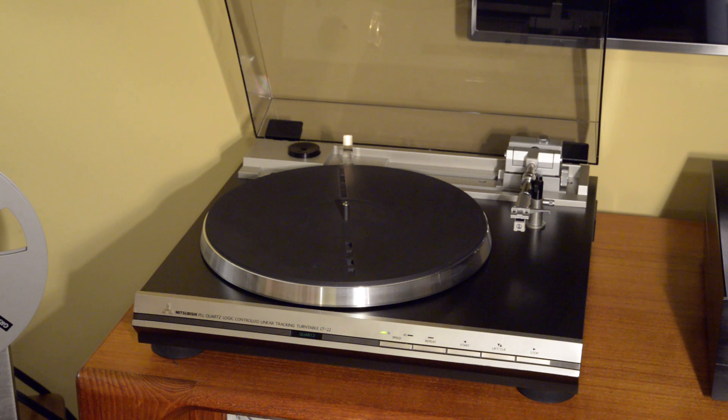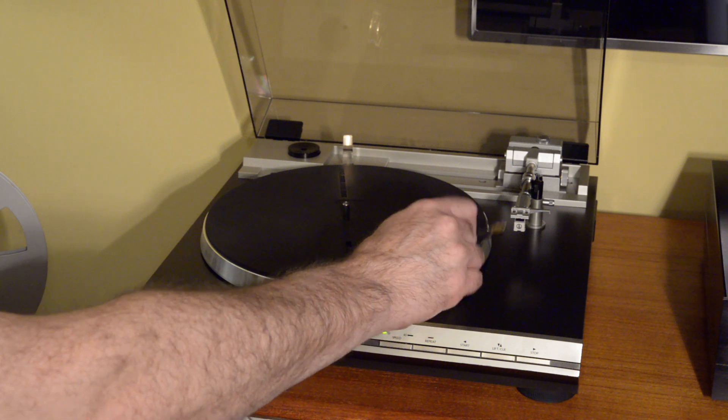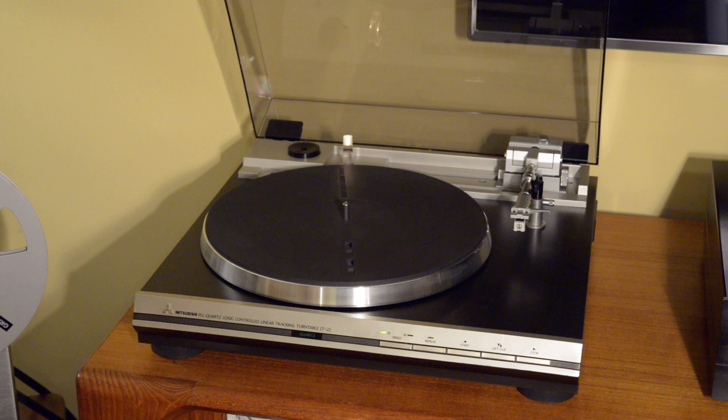The power supply and logic board had their electrolytic capacitors recapped — that's really just for reliable performance over the next couple of decades. None of the capacitors were out of spec, but it's more of a reliability thing. Finally, I installed a new Audio-Technica AT3600L. It's a nice entry-level cartridge, and I would anticipate it being upgraded, as this table can certainly handle a wide variety of entry, mid-level, and high-end cartridges.